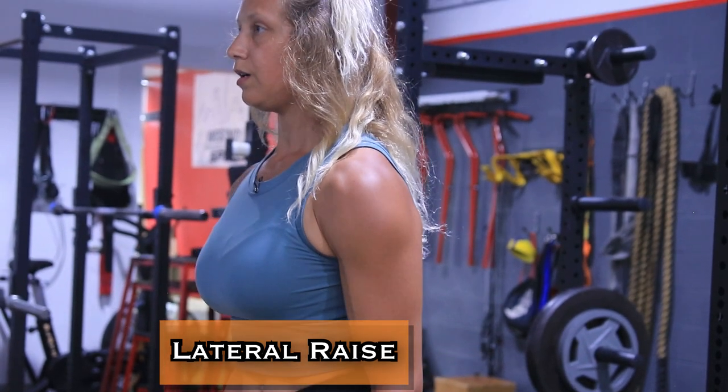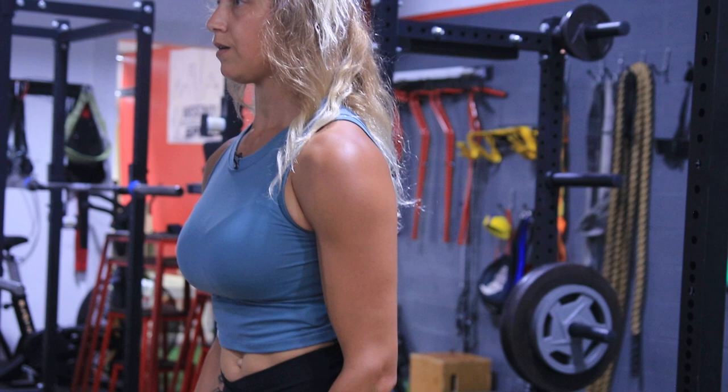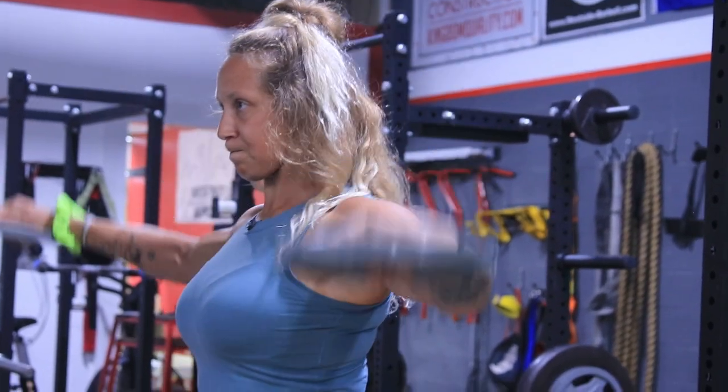Next up we've got lateral raises with plates. On these, make sure you keep good posture and keep your elbows slightly bent.